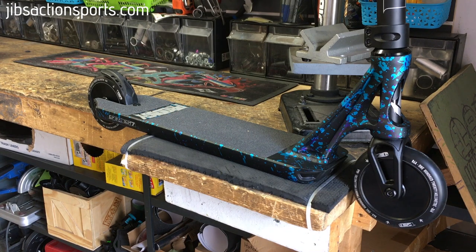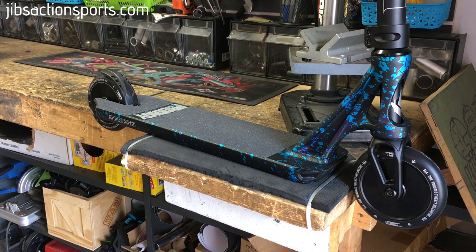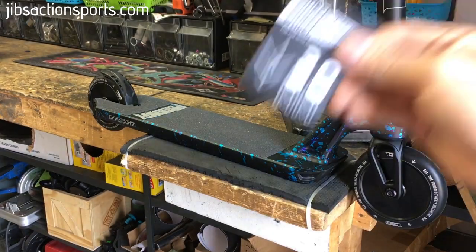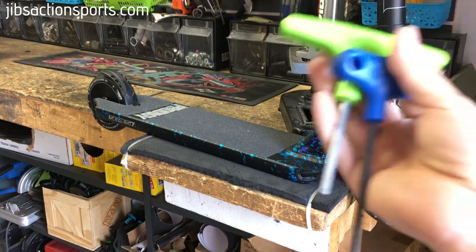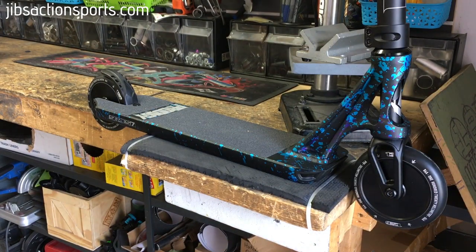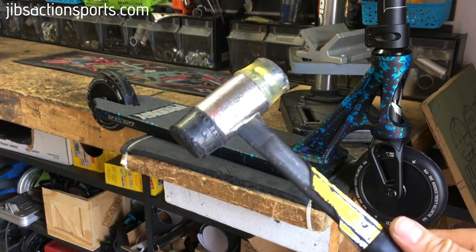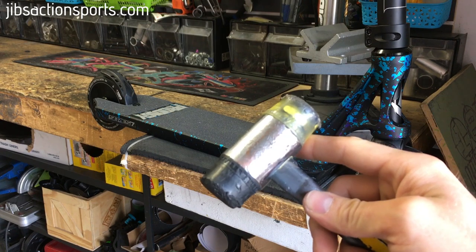What you will need today is obviously your scooter, a set of the new tri-bearing wheels, a set of 30mm spacers, and two 5mm allen keys. I also sometimes like to use a small plastic hammer — this just helps pop your axles in and out, makes things a little bit easier, and the plastic ends won't scratch your parts.